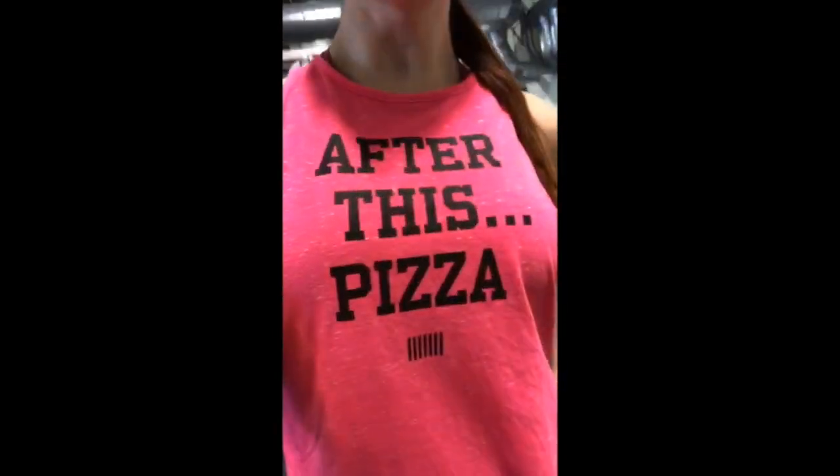Well, it's workout Saturday, and after this, pizza. Not really, but the girls are over for some sewing today, so stay tuned.